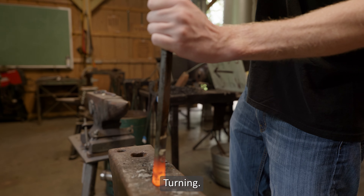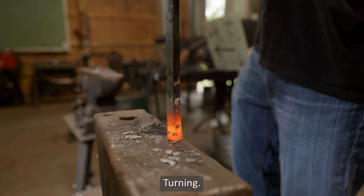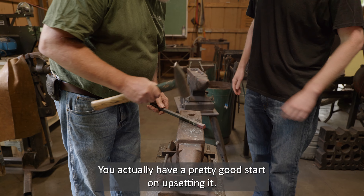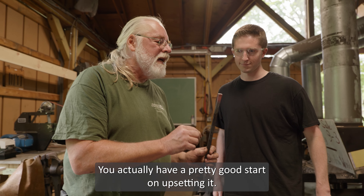Hey everybody, it's Reed Kisselback. Today we're going all the way up to Lake Luzerne to the Adirondack Folk School. We're going to take some blacksmithing lessons and make a bottle opener. Come along for the journey. It's yours to explore.